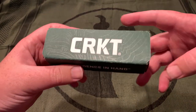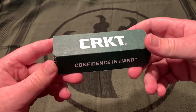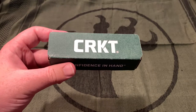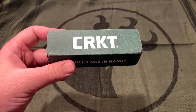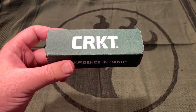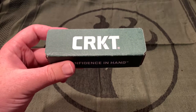Hi everybody. Welcome back to another video. Today is another gear review. I apologize for the lack of knife content — I haven't bought too many knives lately. But the good news is my brother has a couple new knives: a Benchmade Osborne, a Blue Leatherman of some sort, so eventually I'll probably get around to reviewing those.